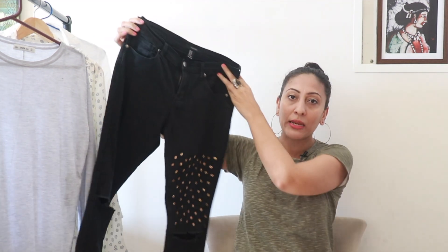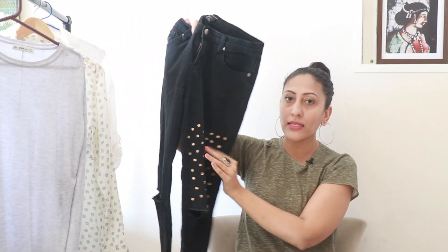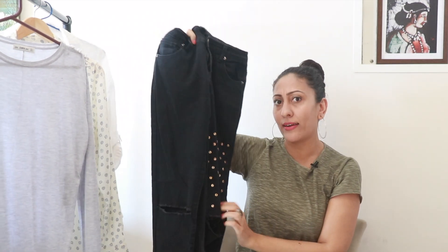The first look I recreated is simple, casual, and very comfortable — a light wash denim shirt, dark jeans, and sport shoes. The center of attraction is the silver jewelry. For the shirt I chose a long shirt; the one she is wearing is a little shorter. For the black denim I chose a Forever 21 black denim that I've DIY'd. Both went really well with my sport shoes.